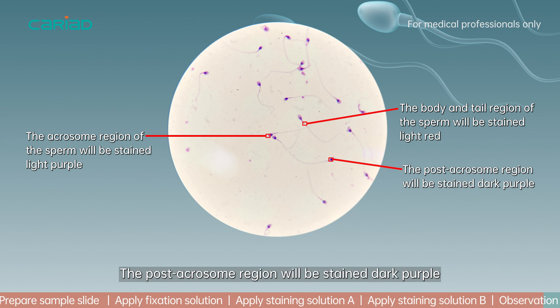The post-acrosome region will be stained dark purple. The body and tail region of the sperm will be stained light red.